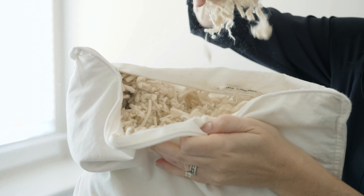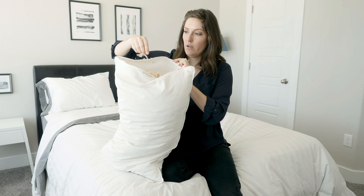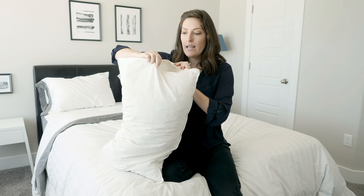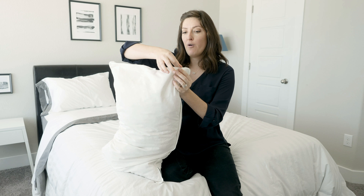I'm going to pull it out and you can see this is the mix — you've got the fluffier stuff and then these little ribbons of latex. It just makes it such a unique filling, sort of like a cross between down, polyester, and a little bit of foam.